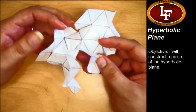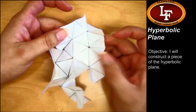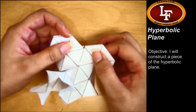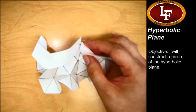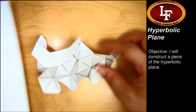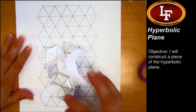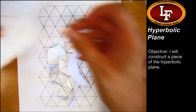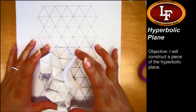Once you have taped a whole bunch of these triangles together, making sure that everywhere where they come together you've got seven equilateral triangles like this — here on this spot I'll need to add three more because I only have four — you'll want to try to get a piece about this size. I've done about one sheet and I'm about halfway there, so you'll probably need to use maybe two or three sheets of paper.